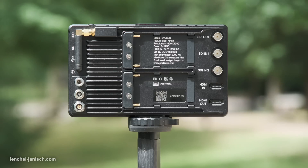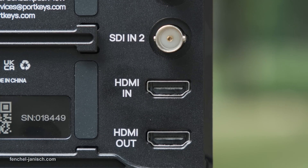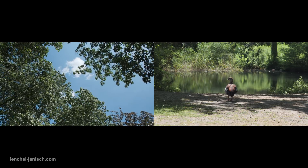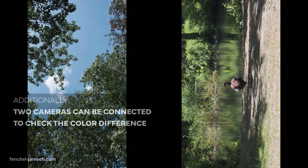The device features two SDI inputs and one output, plus an HDMI input and output. This means two different camera signals can be fed into the BM7-2DS and monitored via a split screen that can be customized.